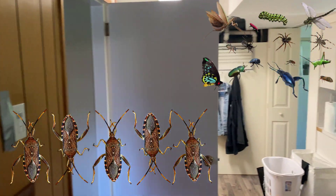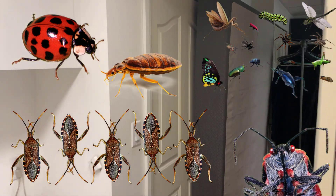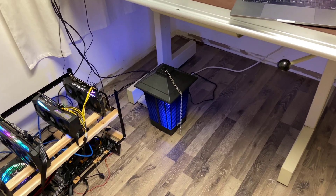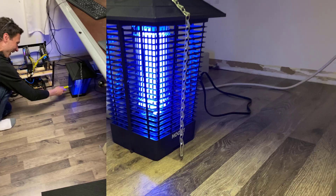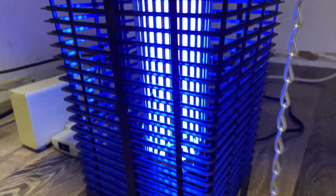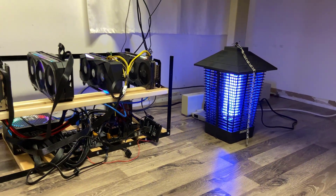Finding bugs in the basement of a house is a pretty common thing, especially during summer time. So what we did in order to protect the rig was install a bug zapper right here. It has an integrated UV light inside which attracts bugs — once they get inside, they get zapped by the metal wiring, then fall onto a tray below. It was $100 US to purchase, but we definitely think it's worth it as long as it can save at least one of the video cards.